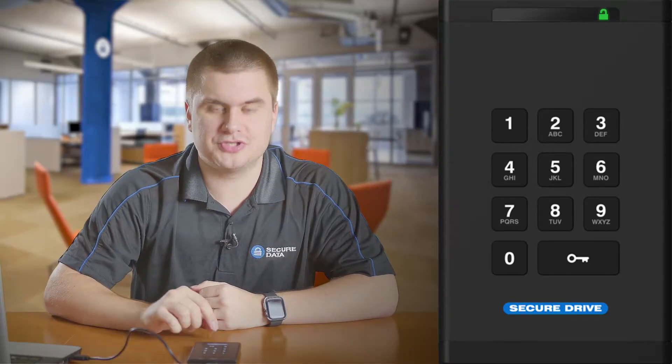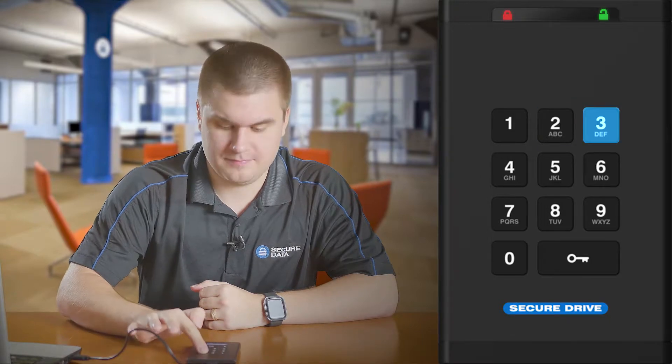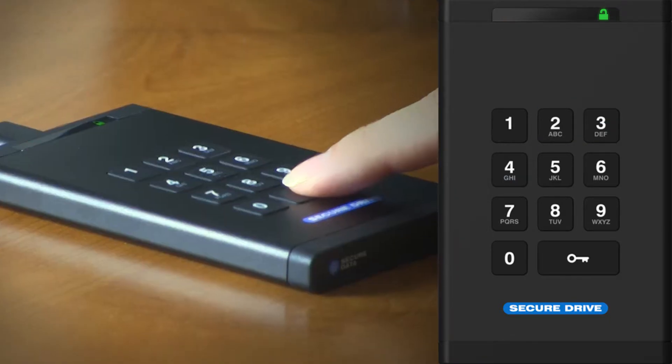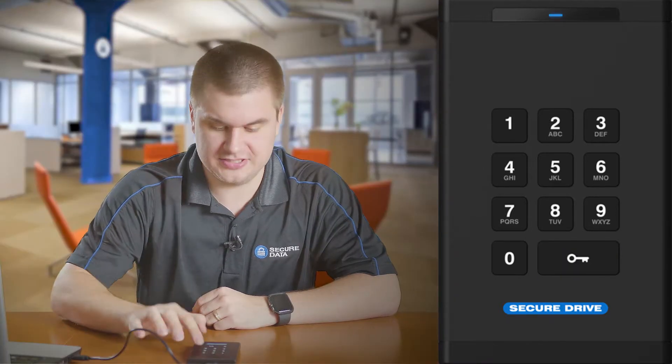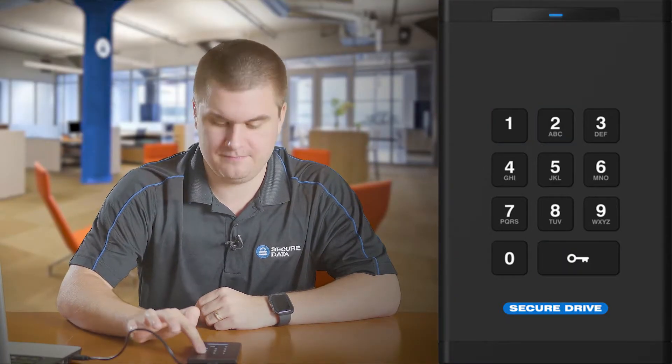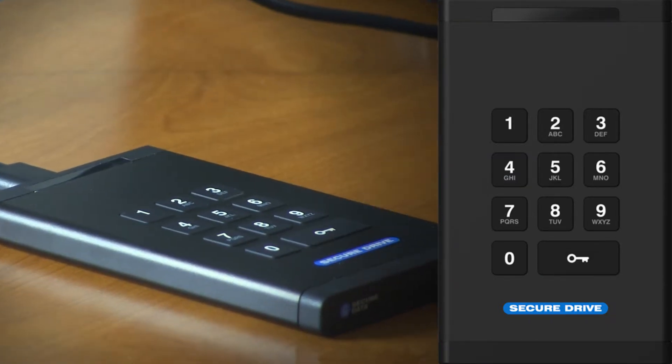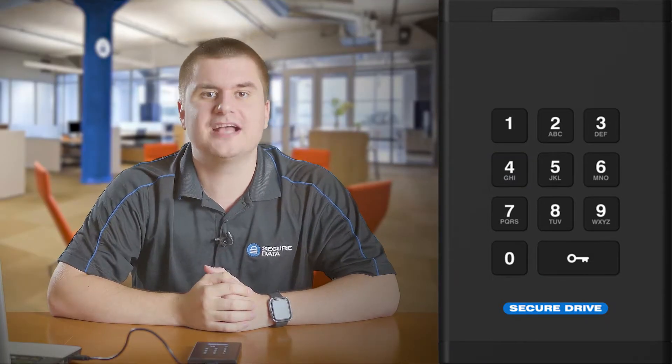Now enter your new user pin. It must be between 7 and 15 numbers and not be too simple. You will press the key button twice again, re-enter this new pin one more time, and press the key button twice once more. Now the new user pin has been set.